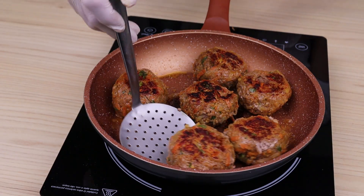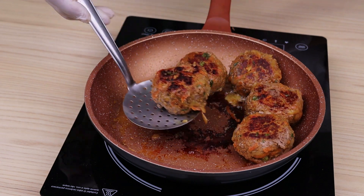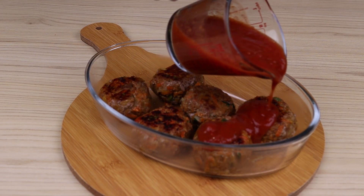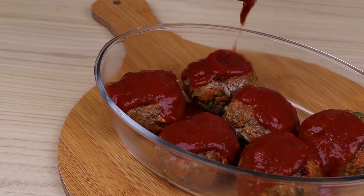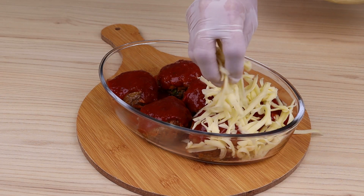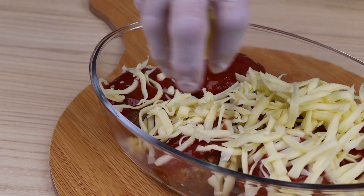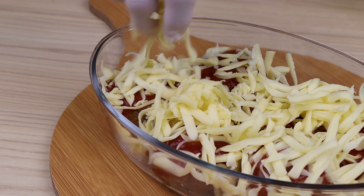Then transfer the patties to a glass dish. Let's add 200 ml of tomato sauce and spread it well. Finally, I will add grated mozzarella cheese, and I'll put it in a preheated oven at 180 degrees for 30 minutes.